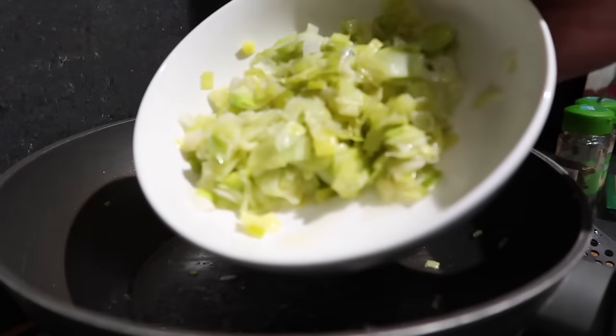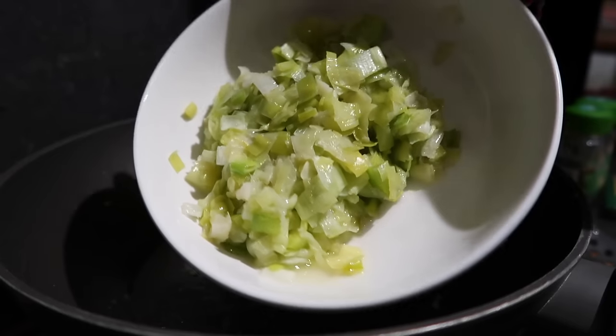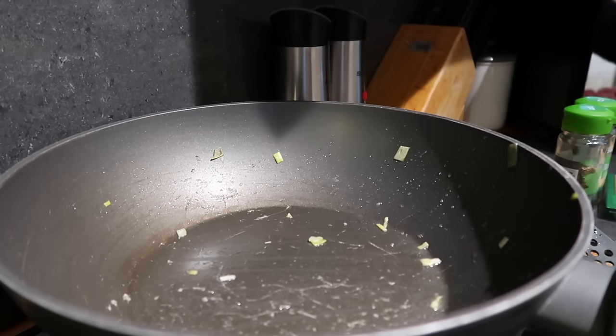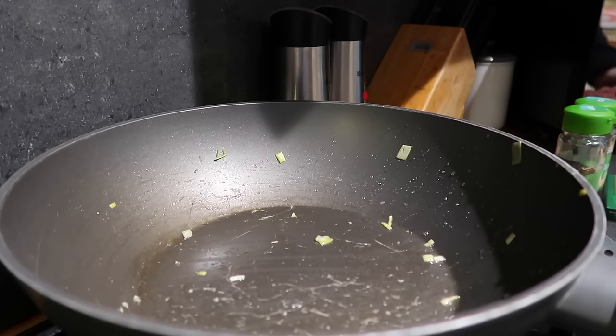I've removed my leeks and put them in a bowl. I've also got my garlic cube in there — I let that defrost and cooked it around with the leeks a little bit. Now I want to really crisp up my gammon so I'm going to heat the pan back up really hot and then pop in my gammon. Once that starts to go brown I'm going to add my chicken.